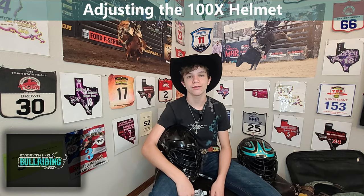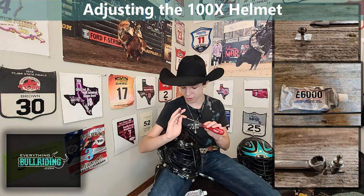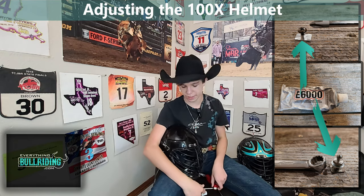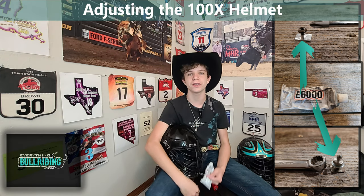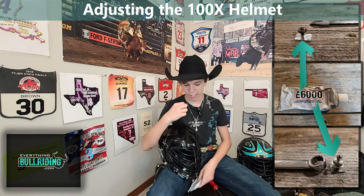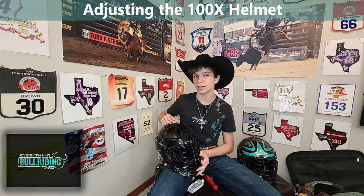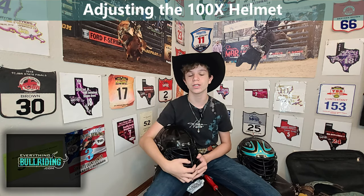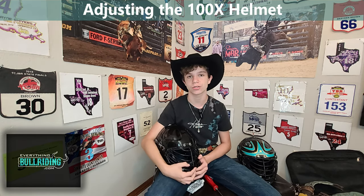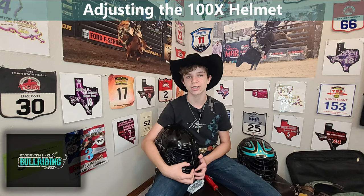Now that your helmet's perfectly fit to your head, it's time to lock it in. You're going to take your Phillips head screwdriver and your 10mm wrench to individually take apart all of the screws, nuts and bolts on this helmet. Take a little dab of E6000, put it on the end, and individually tighten them back up, being sure not to over-tighten them. After every event, you're going to want to check and make sure that all of the parts are still tight, and the E6000 will allow you to come back later on and adjust the helmet as your head grows.